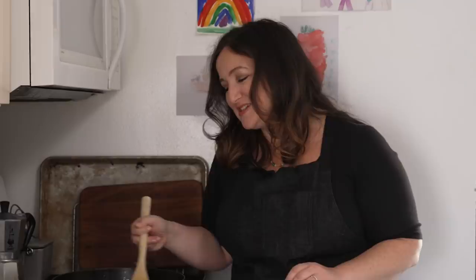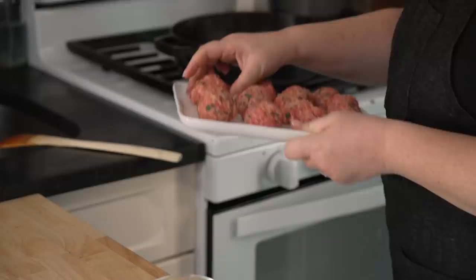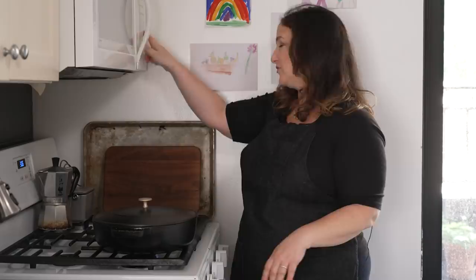The sauce is simmering along nicely and we are gonna add the meatballs directly to the sauce. These meatballs have chilled just while I was building the sauce. One of the best parts about this recipe is the fact that you don't have to fry the meatballs. Frying meatballs first isn't bad but it makes a big mess and it's not always practical for a weeknight. These go directly in the sauce, you let them cook in there, and then you get more meatballs in your life. I'm gonna drop these in one by one. I'm gonna put the lid on and set the timer for 25 minutes — and the only rule is that you don't touch them. Don't stir it, don't move them around. They'll set up perfectly in the sauce if you leave them alone.